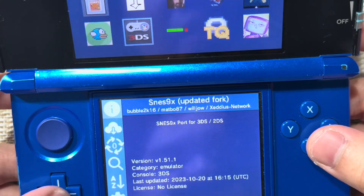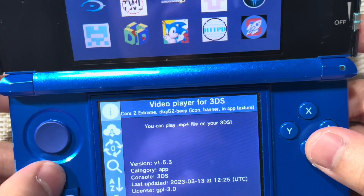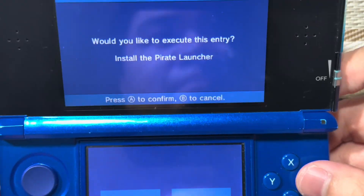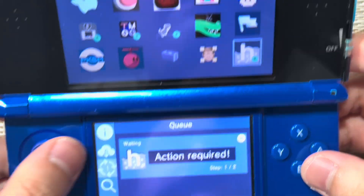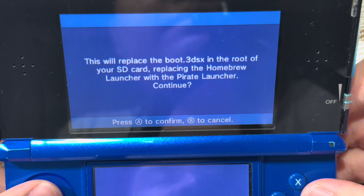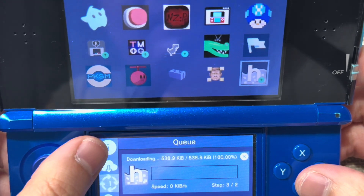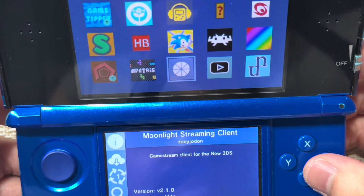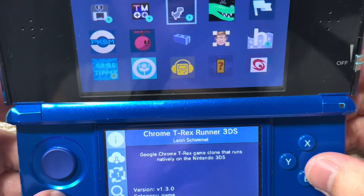If you want to update the pirate launcher, it's right over here. Press A, and this will update the boot.3dsx file, even though I'm doing the pirate launcher.